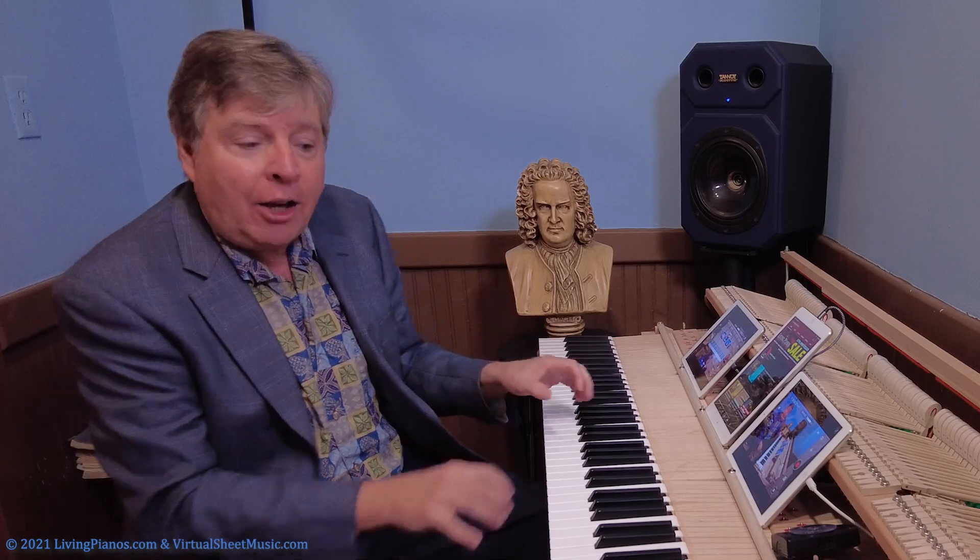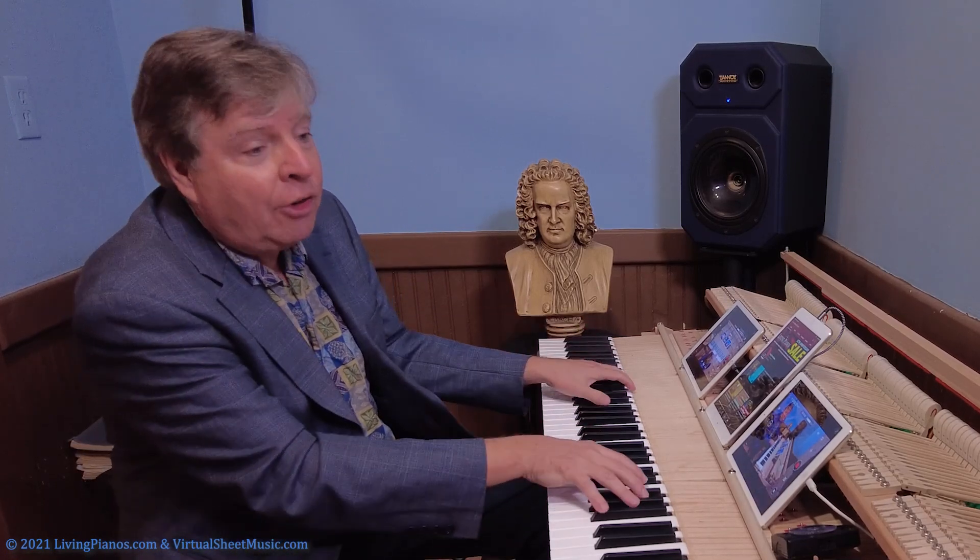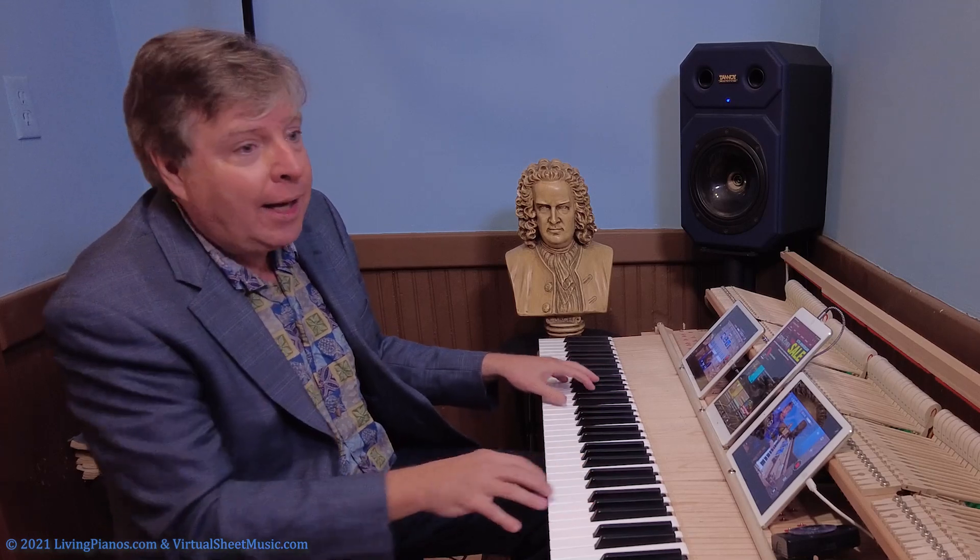This is a great technique for you. In conjunction with using fourth finger on black keys, get over the black keys by moving your hands closer to the fall board for black keys and towards you for the white keys.